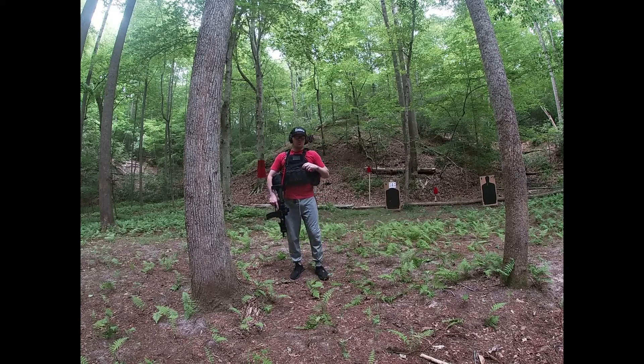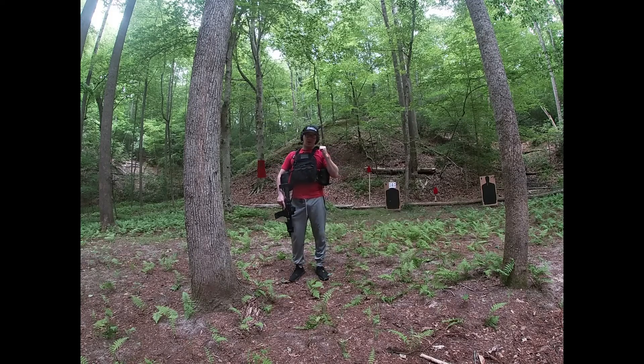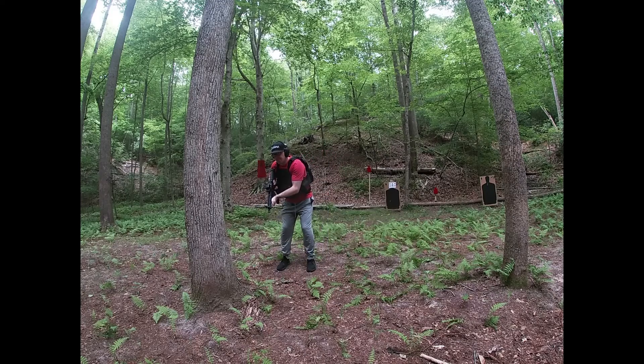We're going to start the cold drill right now. I have the target behind me, numbered one through five randomly. Remember, we want to get five in the middle and two in each box, one through five. Three, two, one, shoot.